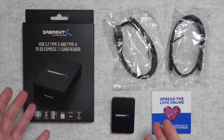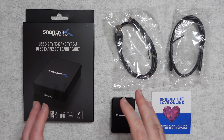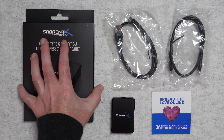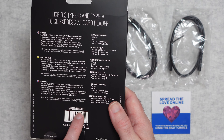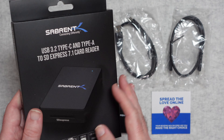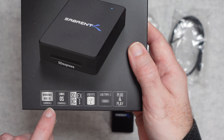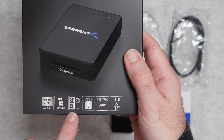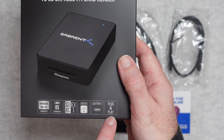This is the Subrent USB 3.2 Type-C and Type-A SD memory card reader, called the SD Express 7.1. If we take a look around on the back of the box you can see the model number, which is the CRSDX7 — this is a really good memory card reader. On the bottom of the box it says Windows and Mac OS compatible, also works with Linux. It supports SDXC, USB on the go, it's got USB Type-C, and it is plug and play.